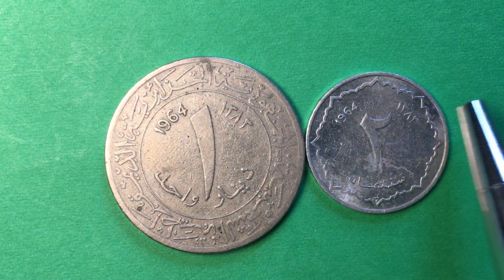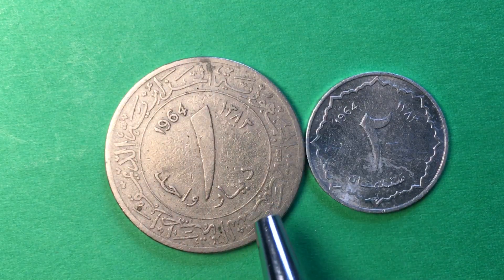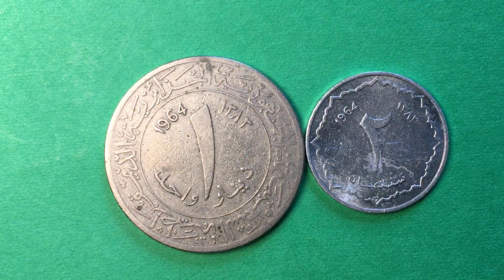We see the kind of patterned inner edge here on the dinar, and on the 2 centimes we see Arabic Islamic scroll work or ornamental work around the edge.